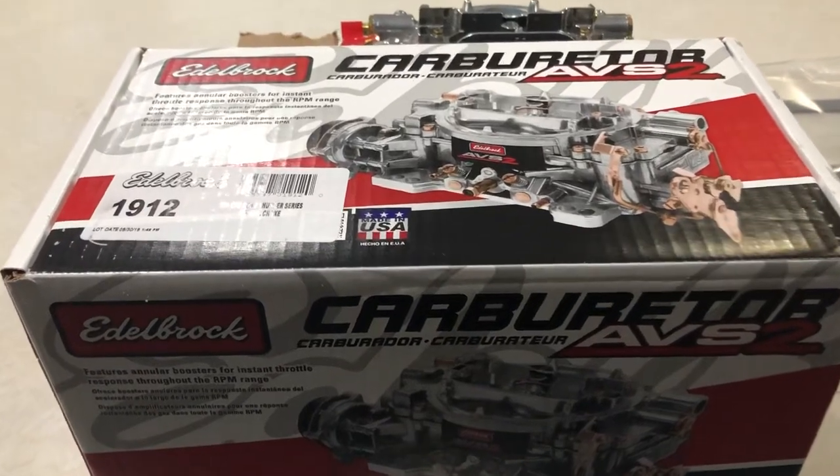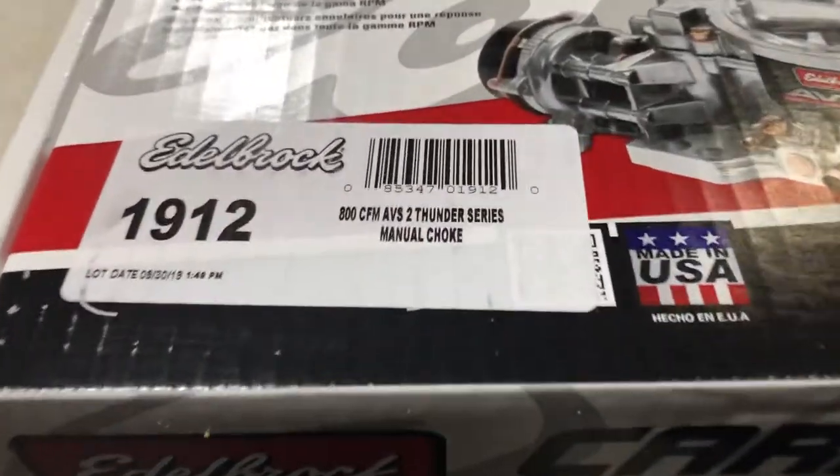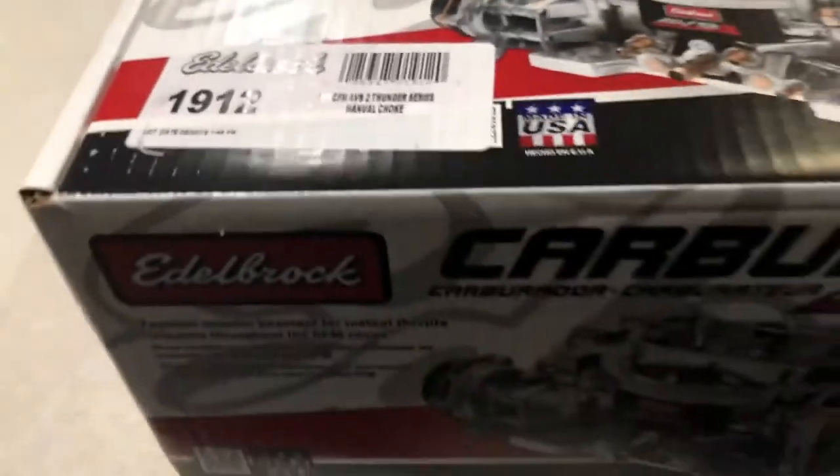This is the Edelbrock ABS-2 800 CFM manual choke, part number 1912.